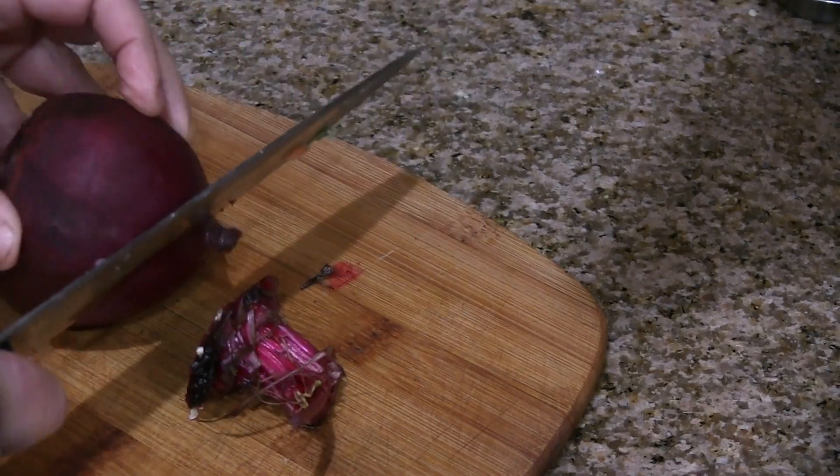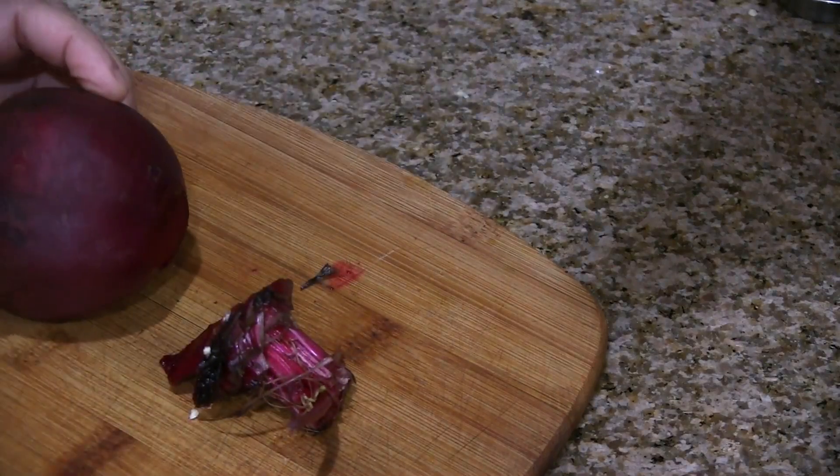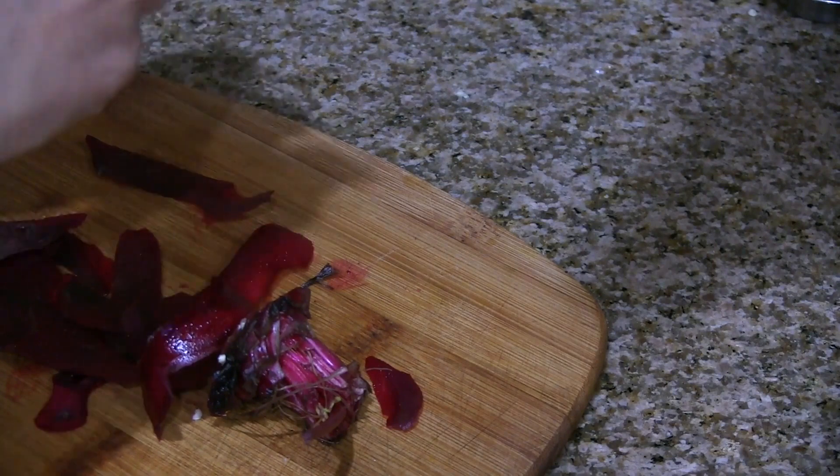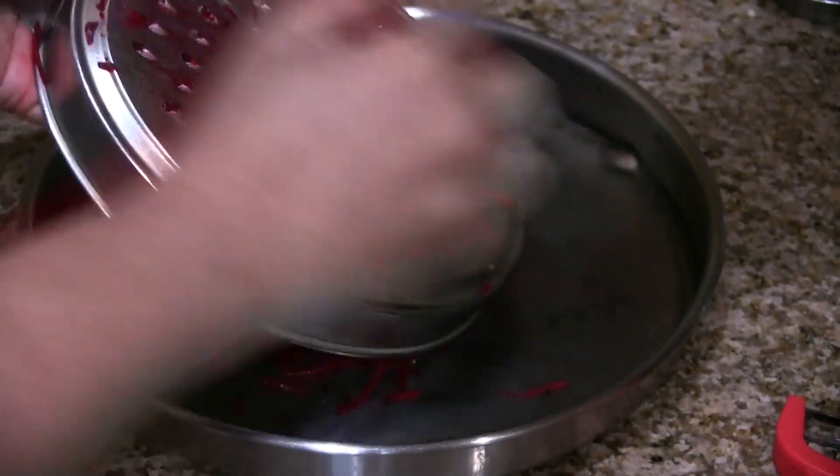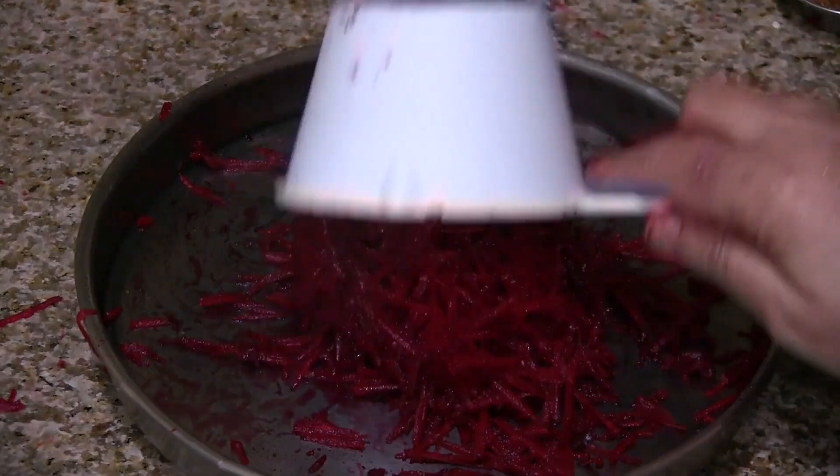Thoroughly wash the beetroot and cut the edges. Peel the skin and grate this beetroot. If you want to measure in a cup, the grated beets are around one cup.